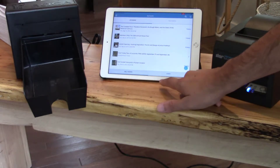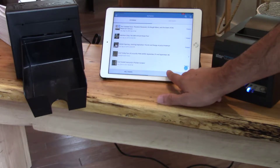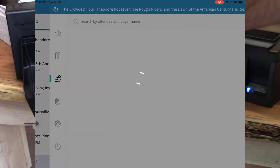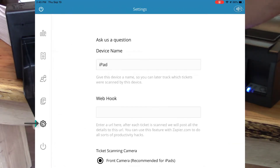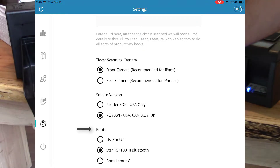So the first thing is selecting our printer. To do that, you have to jump over to the settings page. Go over to Admit, then choose one of your events, and then choose the setting options here. And you can choose what printer you'd like to use. Right now we're configured to use the Star.